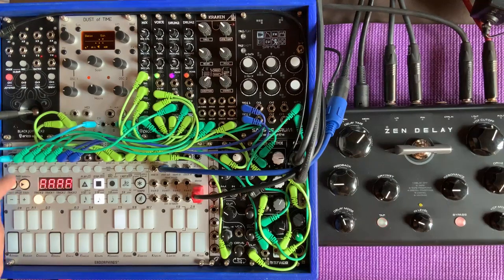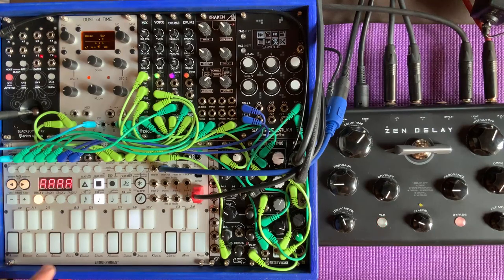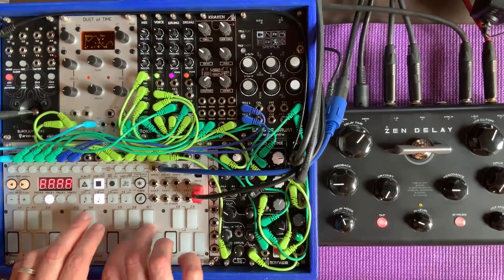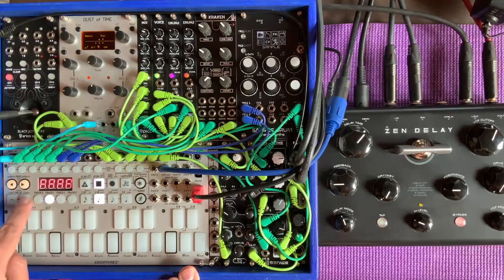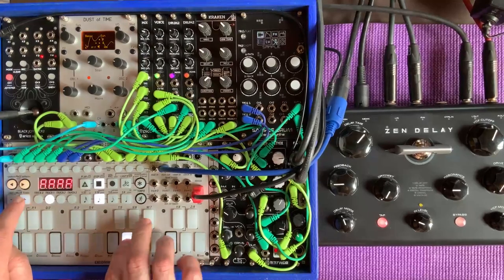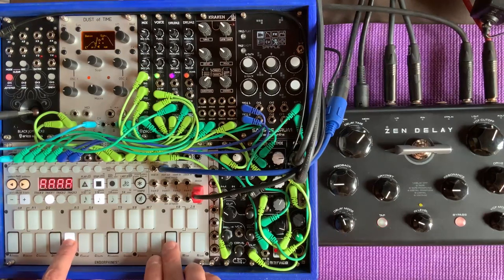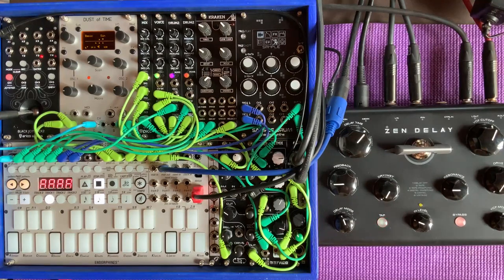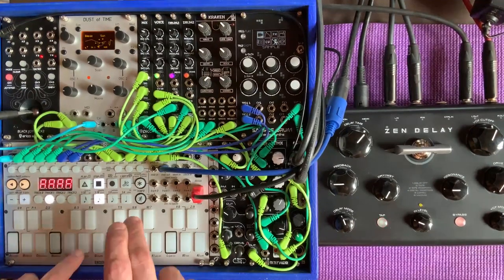So here we go: kick, the glitch, snare, rim, kind of a grace note snare, and a hi-hat. Then if I go to track one, you can now hear the Dust of Time. You can just play it with the keyboard like that. These are the octave selector buttons, so I can go up an octave. And you might have noticed there's a glide — if you play legato, you get an automatic glide. By legato, I mean you play a note without letting the previous note go. If you play them separately, there's no portamento.